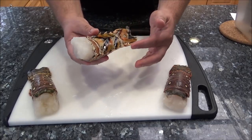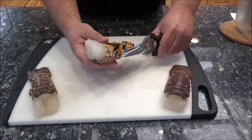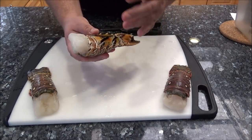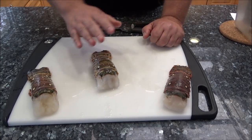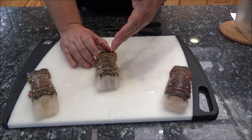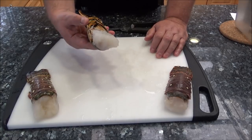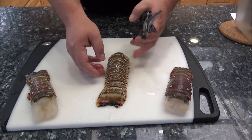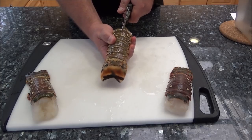Now the first thing I'm going to do — you can see it's got these little spines, they're very sharp. So we just want to take something like scissors or clippers and cut them off to make them nice and smooth, because we don't want them to puncture the bag. We're going to be cooking this in the bag in the sous vide machine. Some people like to remove the meat completely from the shell and just serve it that way.